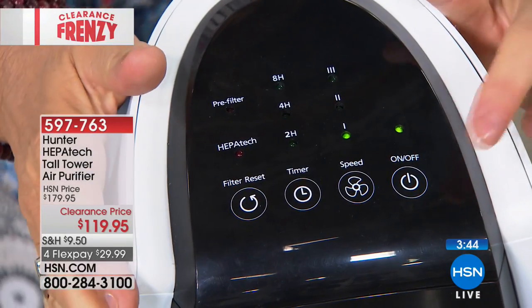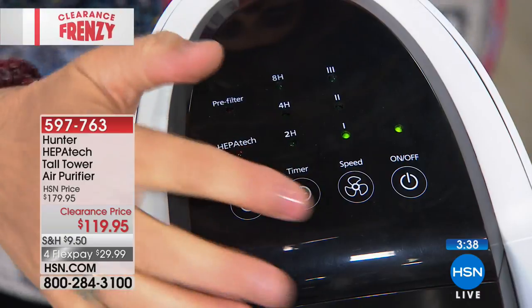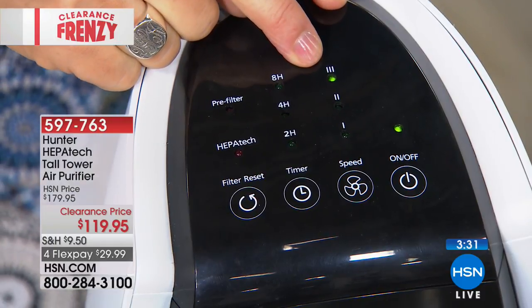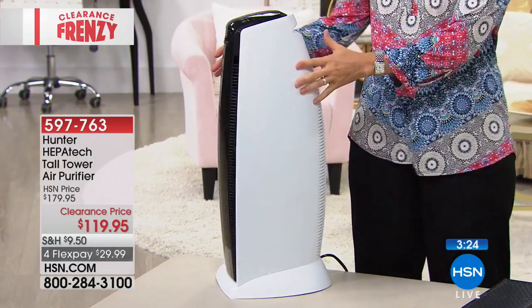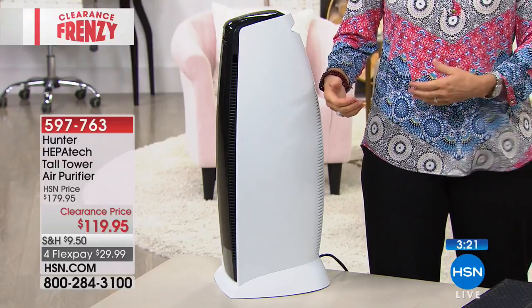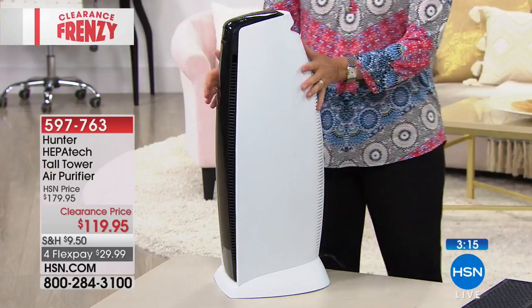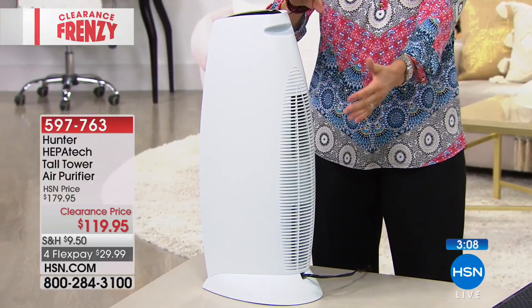Smoke is one of the smallest and hardest particles to capture. If you go into a smoker's home or burn the popcorn, that smell grabs into the curtains. I put it on turbo — the highest speed. Here are the controls: on/off, fan speed low, medium, high. What I like to do at night is point it facing you — it's a nice, gentle airflow. I honestly can't sleep without the sound of it now. It moves the air in the room.